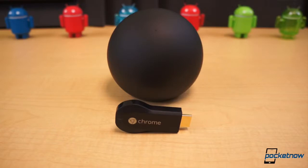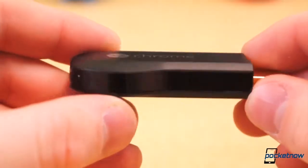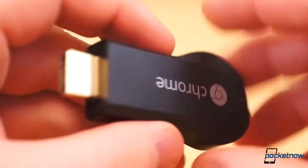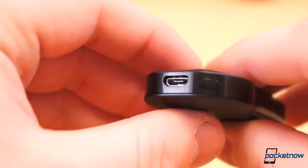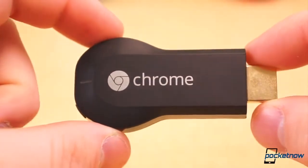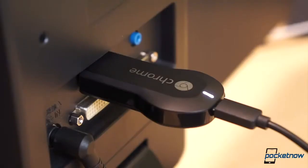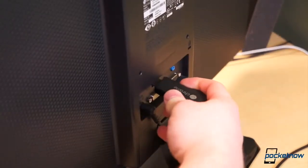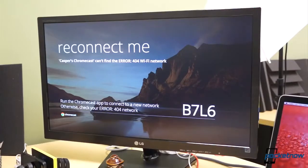How does it work? How does it compare to the Nexus Q? And how easy is it to set up? Instead of a big, heavy, overpriced orb with a built-in amp, Google went simple and cheap. Chromecast is the size of a USB thumb drive and plugs into the HDMI port on a display or television. It streams online videos — YouTube, Netflix, and Google Play Movies, TV, and Music. It requires an external power source via micro USB and costs only $35. Setup is quite simple: plug the device into the HDMI port on your television and the USB cable into the other end of the dongle.